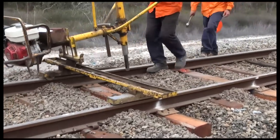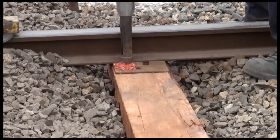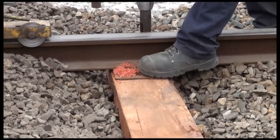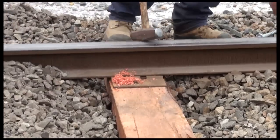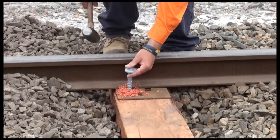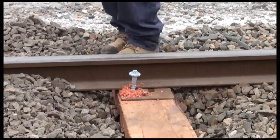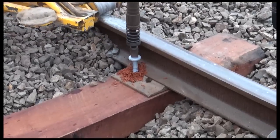Special timber sleeper screws are used to fasten the sleeper to the rail. Before the screws are fastened, holes need to be drilled through the existing plate holes into the timber sleeper. The screws are then tapped into position ready to be fastened. A specially designed machine completes the process.